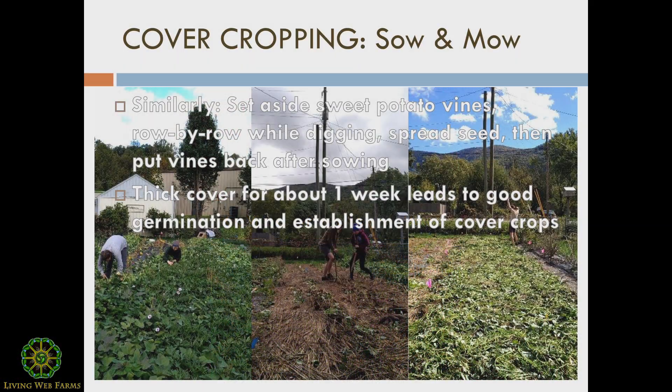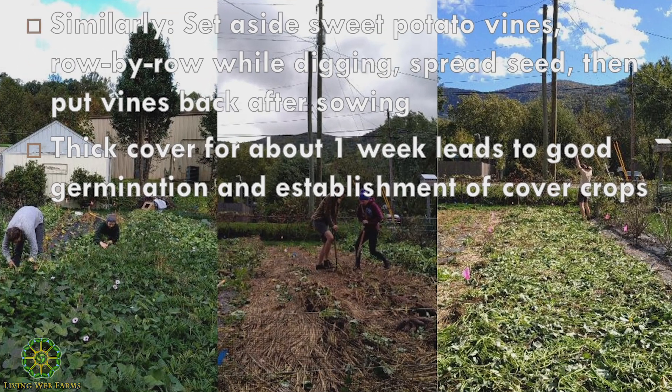To provide an example of a similar situation — not exactly a sow-mow, but done really easily — cutting sweet potato vines and getting them out of the way as you harvest, digging up your sweet potatoes, spreading cover crop seed, and then just putting the vines back. The sequence of pictures shows cutting vines, digging potatoes, spreading seed, and then the leaf mass put back on top. Super easy to do, lightweight, not any heavy lifting. About 10 days later, with an oats, clover, and buckwheat mix planted in mid-October, within eight days it looked excellent — really good establishment just from pulling the vines out of the way and putting them back.